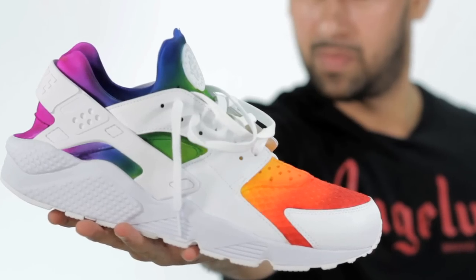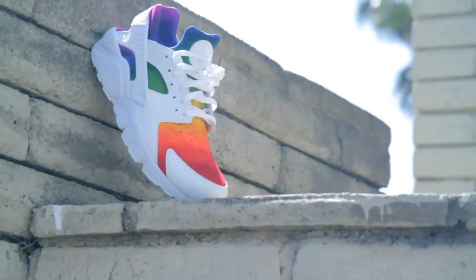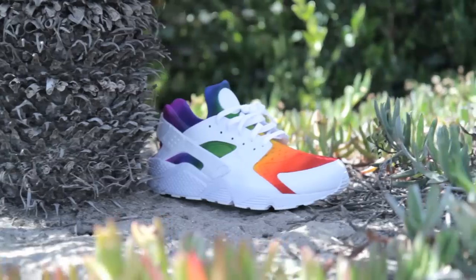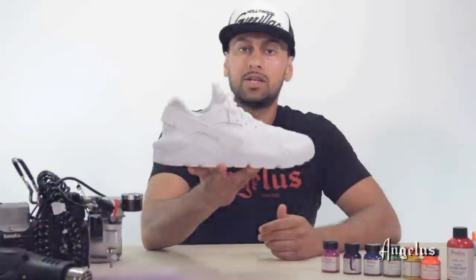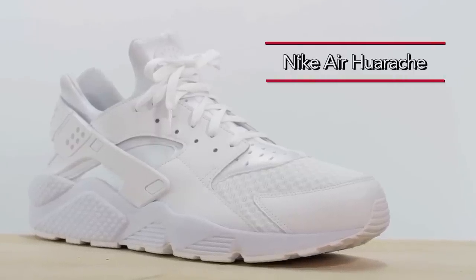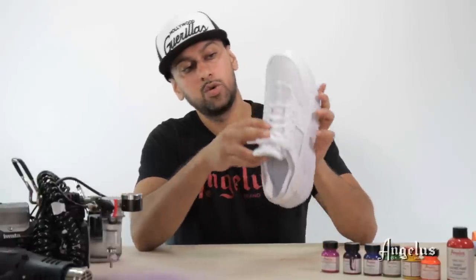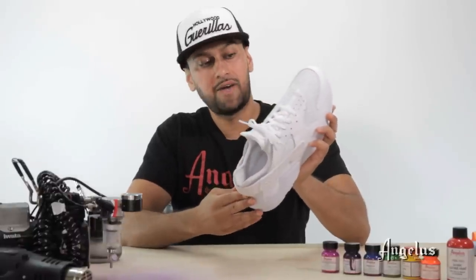Yo what's up guys, this is Suheel with Angelus Brand and today I'm gonna get you faded for summer 16. So today we're doing some Huarachi cross trainers. What we're gonna do with this Huarachi is we're going to do a fade from red all the way down to a violet.